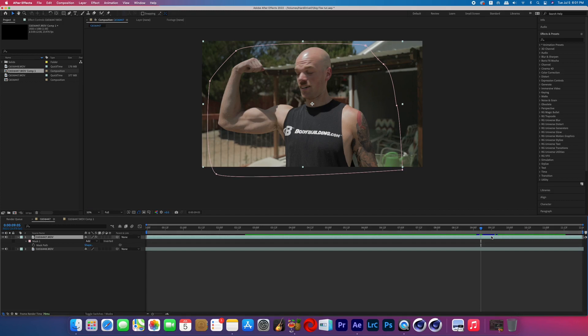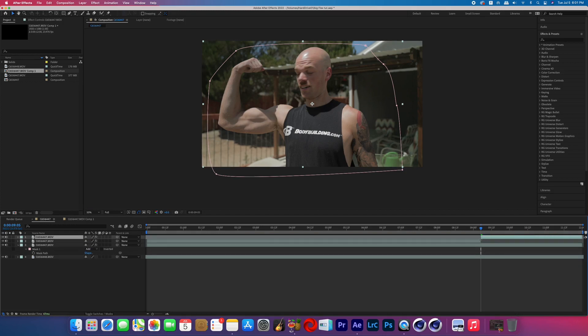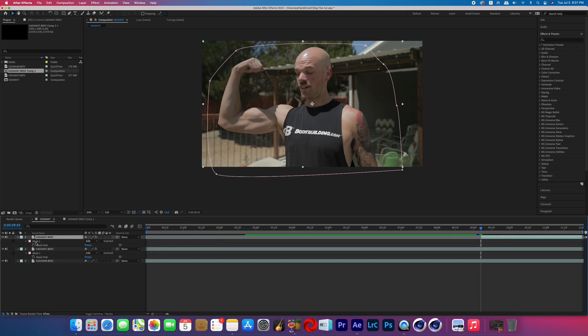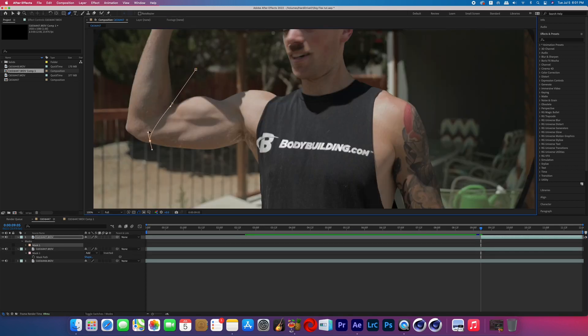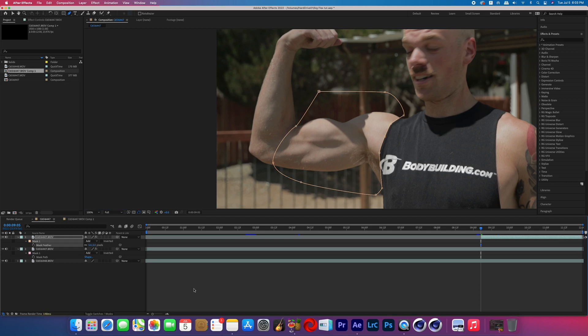Once our green screen is keyed out, scroll to where you want the effect to start, then Command+D to duplicate that clip and Command+Shift+D to split it, deleting everything before where you want the effect to start on that duplicate layer. On this duplicate layer, delete the mask around the green screen and create a new mask around the muscles you want to grow. Leave the mask mode set to Add and boost the feather just a little bit — I did five.